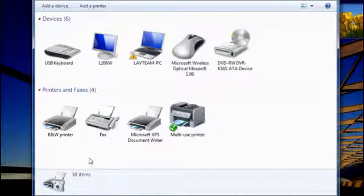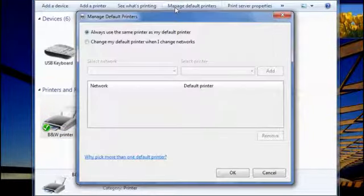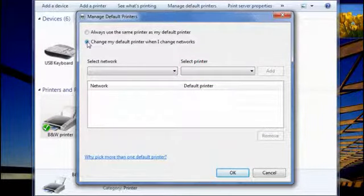First, set a printer as your default: right-click the printer icon and then click Set as Default Printer. The printer then becomes the default printer for the network you're connected to. Next, set Windows to change your default printer depending on where you are. To do this, click a printer and then click Manage Default Printers. Click Change my default printer when I change networks. Later, when you're at your new location, click a network, click a corresponding default printer, and click Add. And if you ever decide you don't want Windows to automatically change your printer, you can change the settings back anytime.